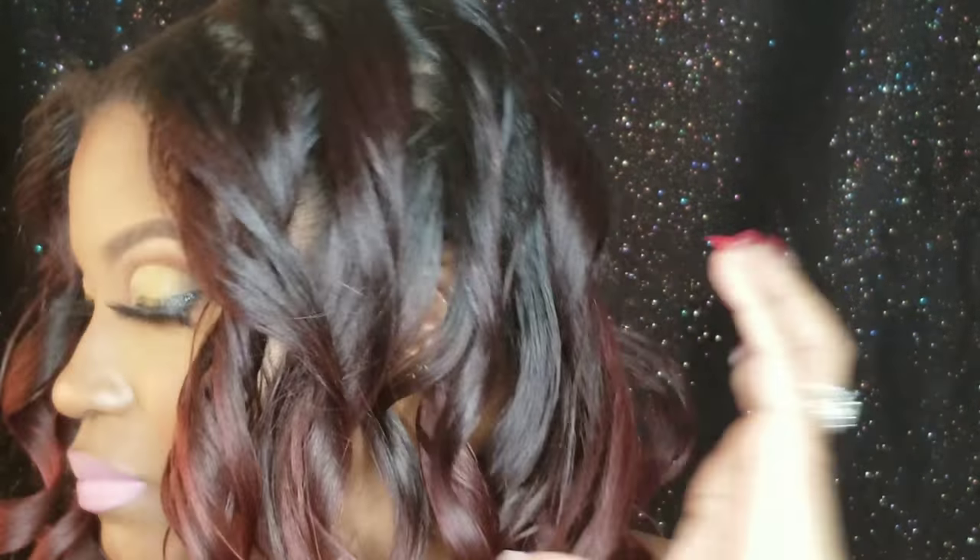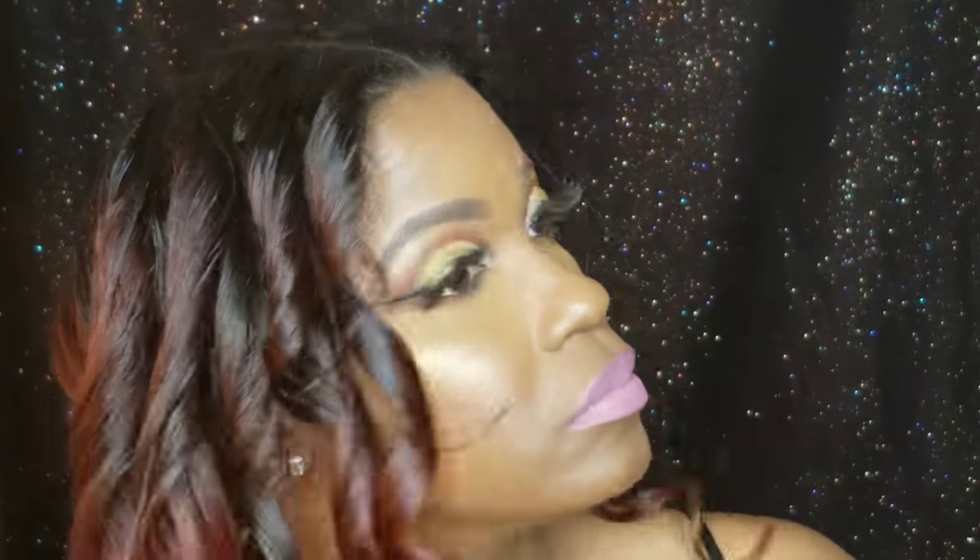I'm feeling around to make sure I didn't miss any pieces — that can happen. I'm checking all areas and I don't feel anything that isn't curled.